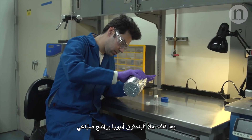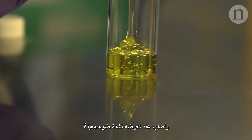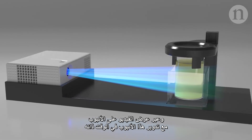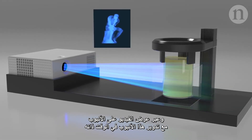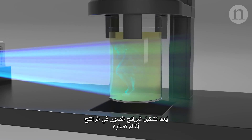Then they could composite all the slices into a video sequence. Next, they filled a cylinder with a synthetic resin, which solidifies in contact with certain intensities of light. By projecting the video onto the cylinder and rotating the cylinder in time, the slices are reconstructed in the resin as it solidifies.